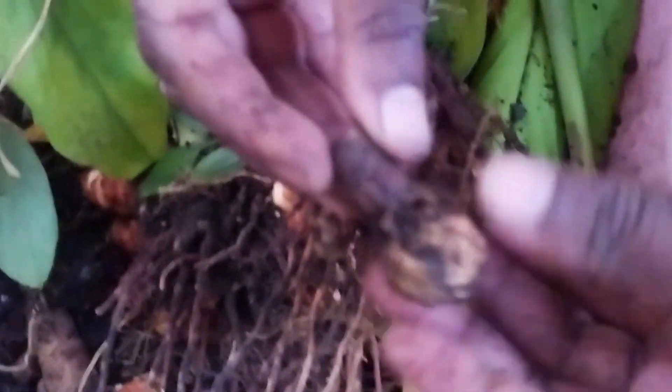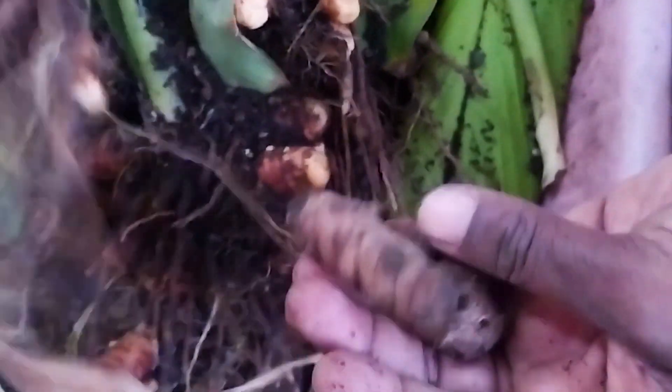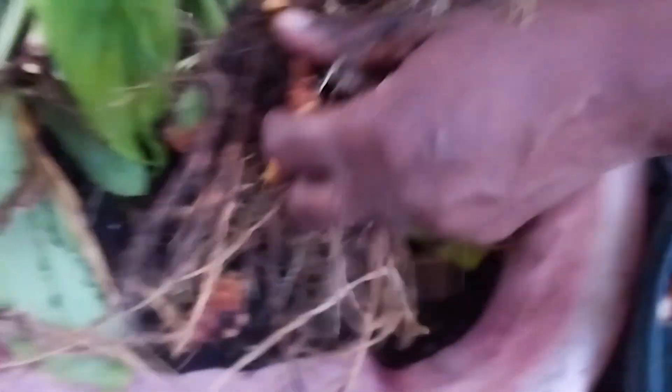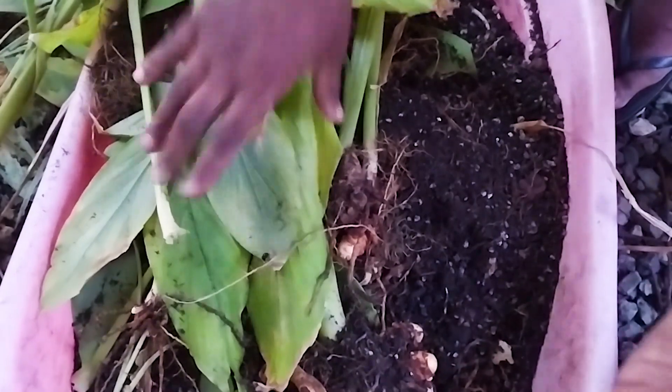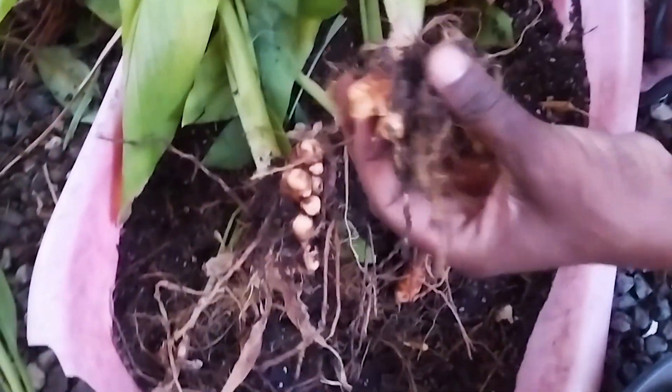This looks like the original part that we put in. Okay guys, if you have ever planted turmeric, let us know in the comments how successful you are or were with planting turmeric.